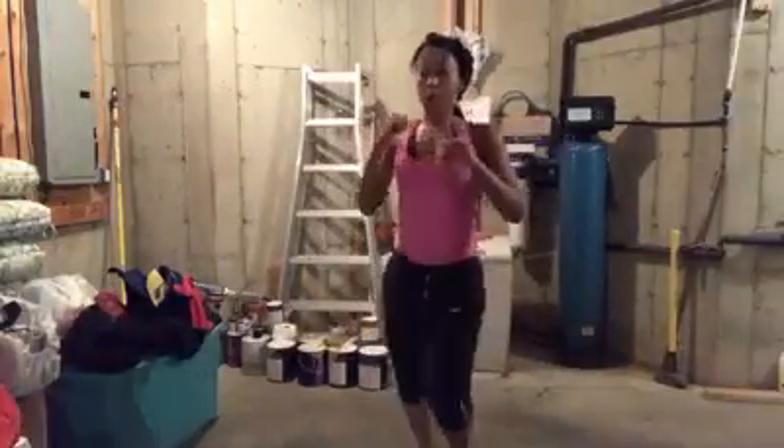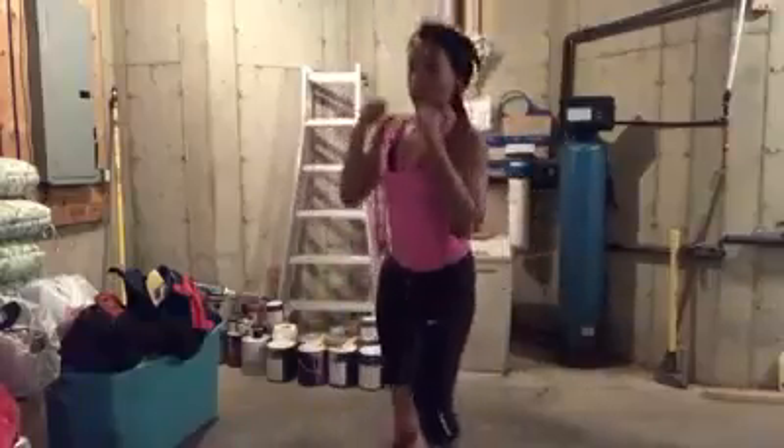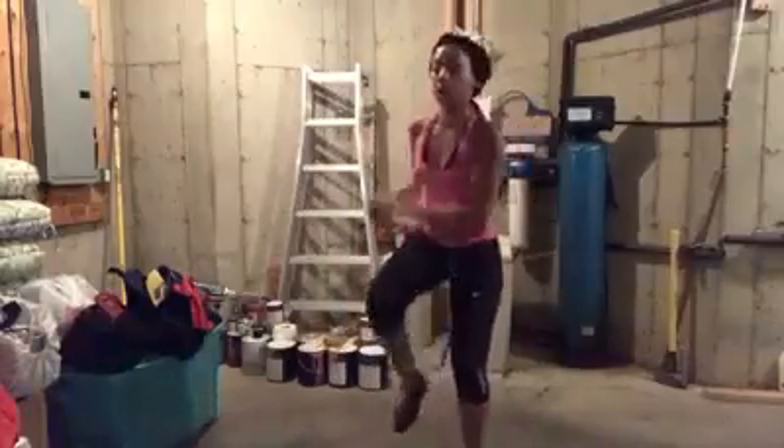Come on. Let's go. Right back. Elbow. Knee. Superman. Boom.